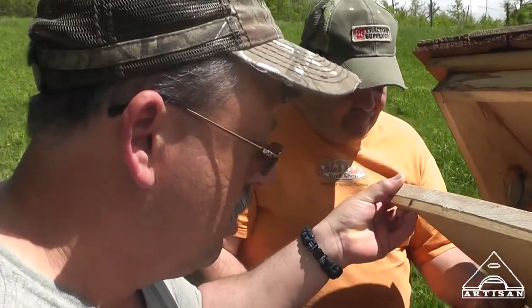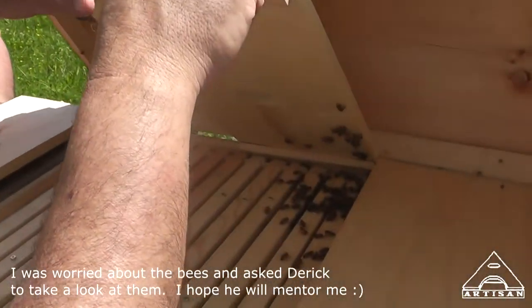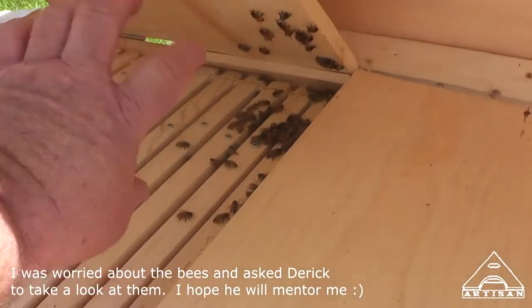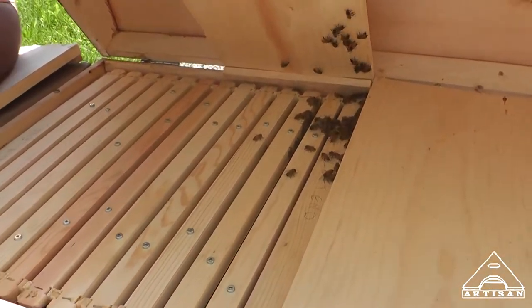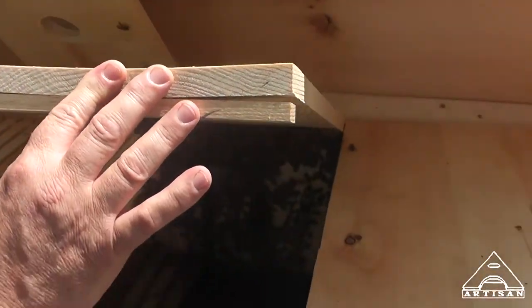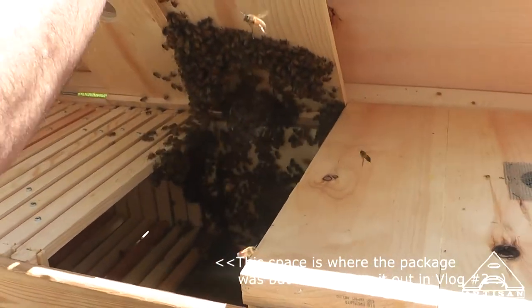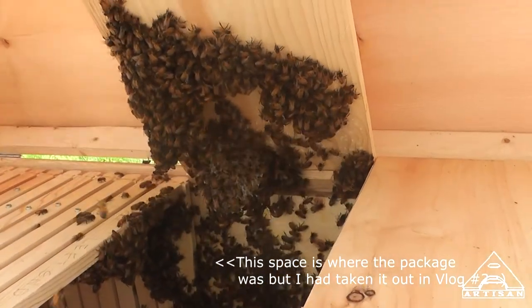This is Derek Forester helping me, thank you much. Here they are. Now this is where I dumped the ones off the package earlier. They're still pretty calm. I heard the queen case. That's what I did earlier. Look at the comb they've already built right there. Yeah, I was encouraged by that.